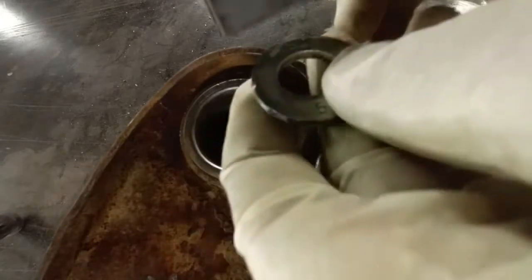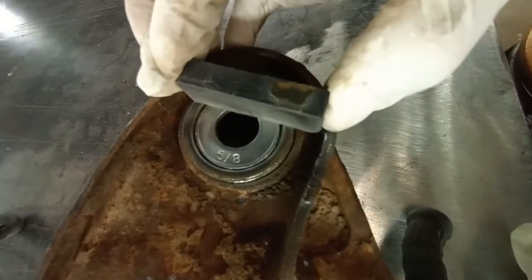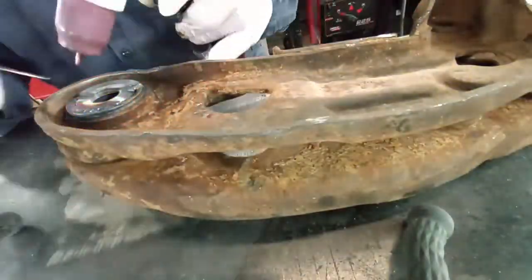We're going to stick it on top of the sleeve, then we're going to weld that into place.